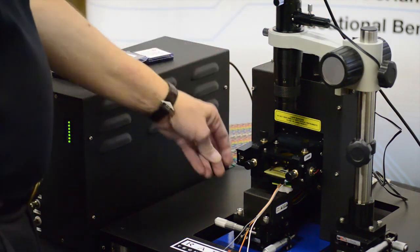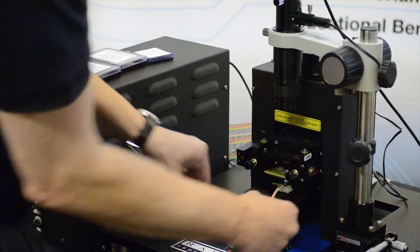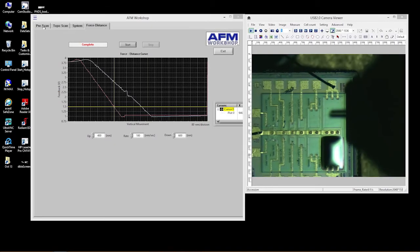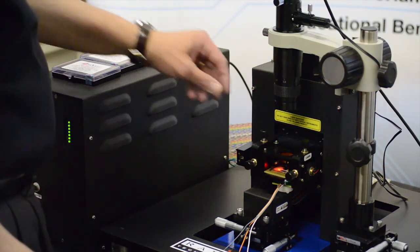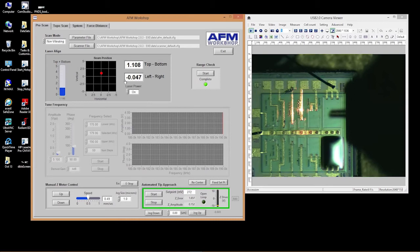I lower the cantilever slowly using the camera image, positioning the sample under the cantilever at the center of the capacitor where I want to make my measurement. I then turn on the laser via the pre-scan page in the GUI. The laser is now hitting the cantilever and bouncing through to the sample surface. I'm aligned at approximately one volt high on the photosensor and aligned left-to-right very closely. The vertical position to start with isn't critical — somewhere between 1.1 and 1.4 volts is a good starting point.